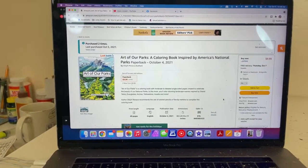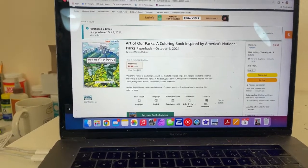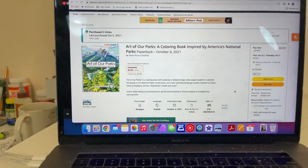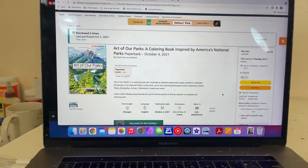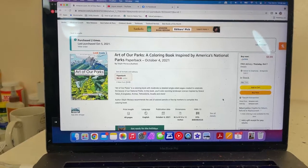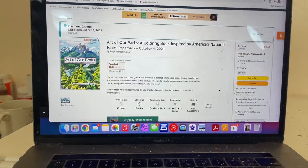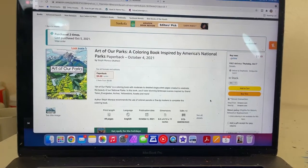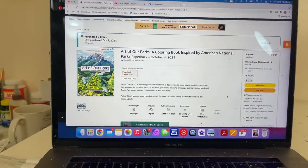Art of Art Parks — a coloring book inspired by America's National Parks, paperback edition, $9.99, Prime eligible. Total print length is 49 pages. The book is in English and there are some little write-ups at the bottom of each coloring page identifying which park it is. Published yesterday. And it's eight and a half by 11 inches.